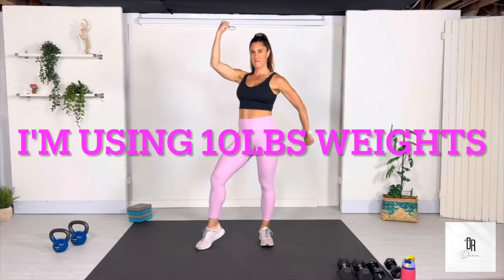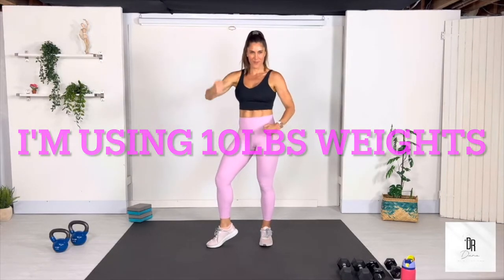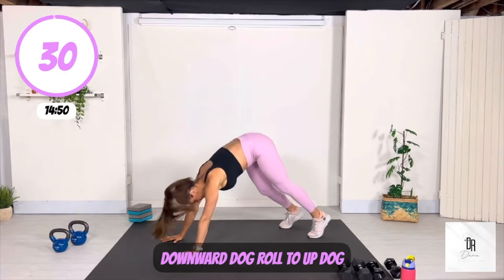Hello, welcome to this full body 15-minute express strength and cardio workout. Let's get started with our downward dog to roll up warm up.